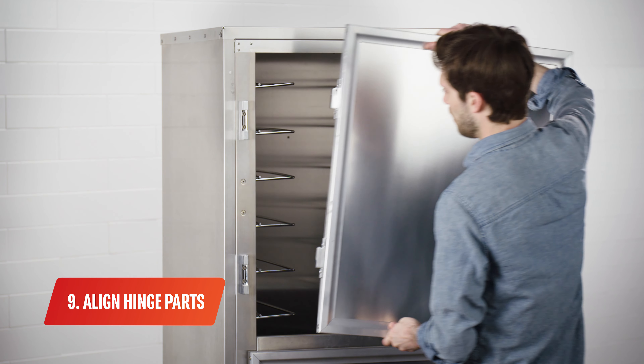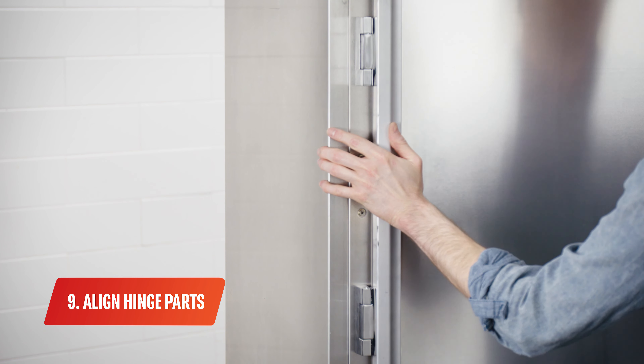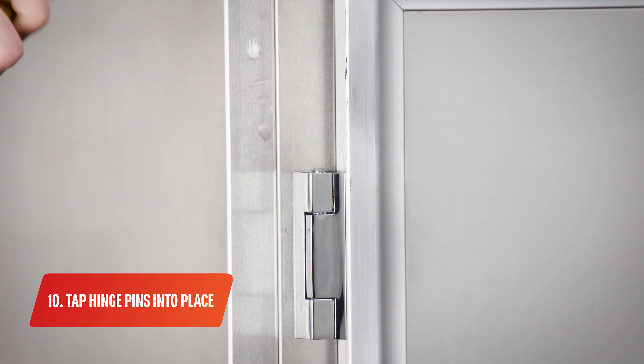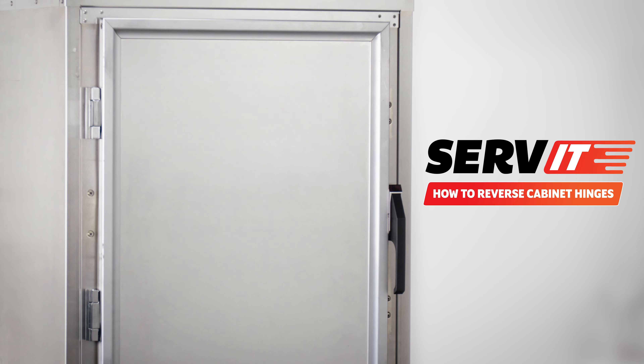Rotate the door 180 degrees. Then align the door-mounted hinge part with the cabinet-mounted hinge part. Now tap the hinge pin into place and ensure that the top of the pin is flush with the top of the cabinet-mounted hinge part. Your reverse door is now ready to use.